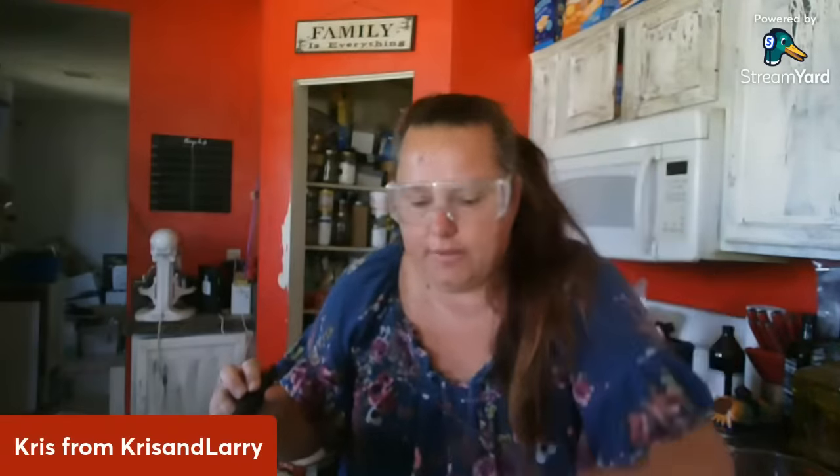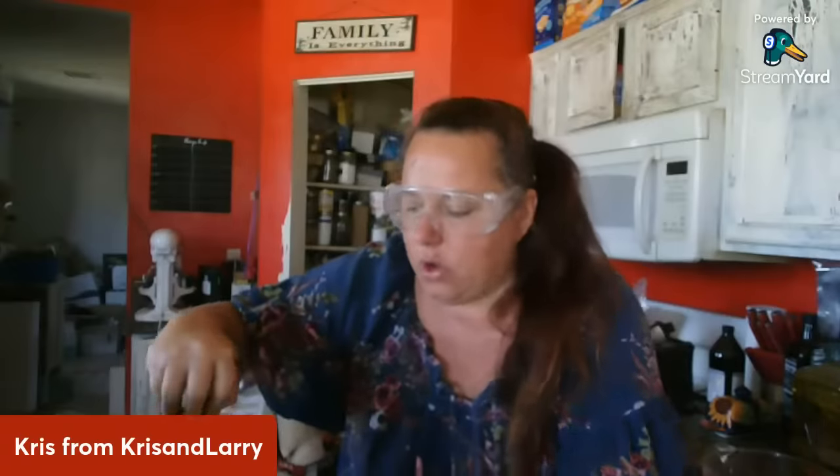I still have about half a Dixie cup of lye to go. I'm going to let this sit and cool down a little more because it's starting to get a little too gold for my standards. I'd like to keep it as light as possible because when I put in my mica powder, if it's darker the color turns a little funny.